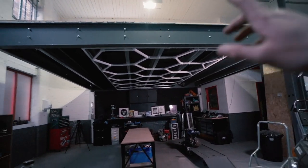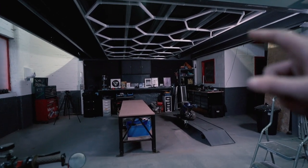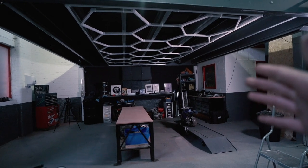We've got the lighting in place, it is wired in — all it needs now is a flick of a switch and we can actually see this light up.